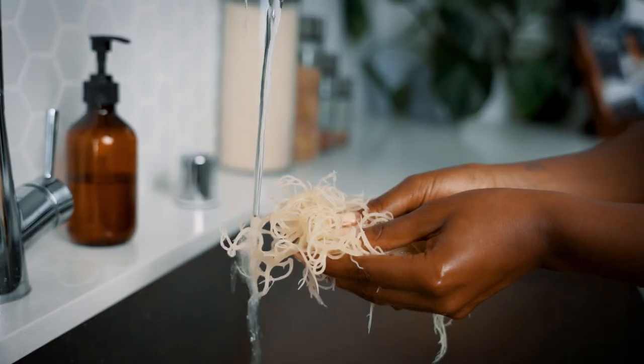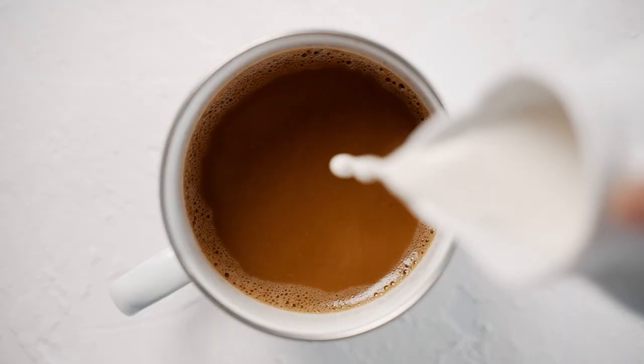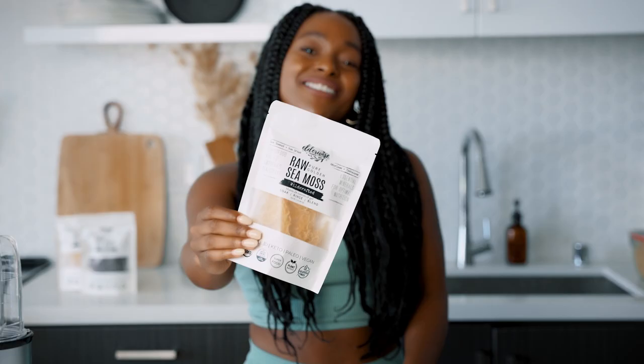Make your own gel — just soak, rinse, and blend. A perfect addition to smoothies, soups, coffee, and more by Elderwise Organics.